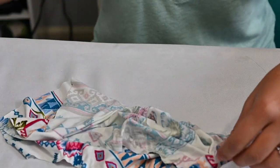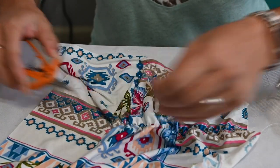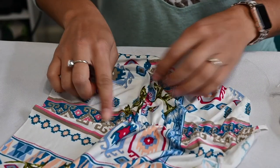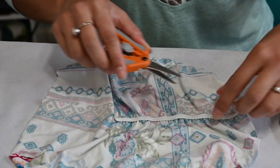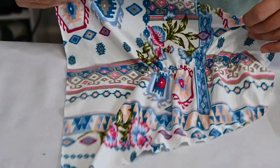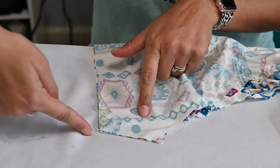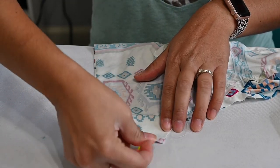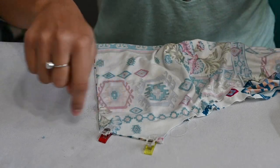Now that our gathers are done — look at that, it is so pretty! Make sure you use a thread that coordinates with your fabric because you will be able to see it on the outside. Also make sure you backstitch at the beginning and end so it doesn't come unraveled. I'm going to clip that extra off on both sides, then grab my sleeve and fold it right sides together and sew the side of the sleeve. This is a short sleeve version, so I only have a little space, but obviously with a long sleeve you'll have a longer area.